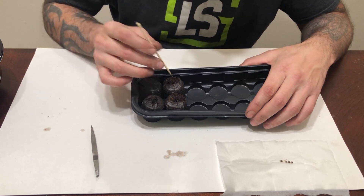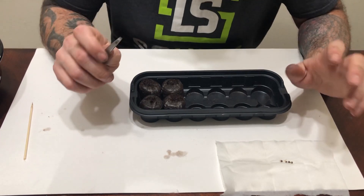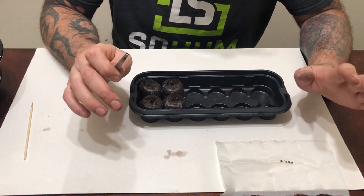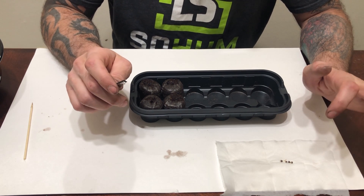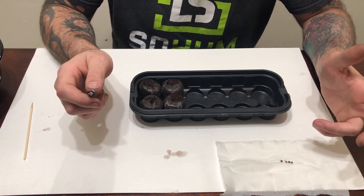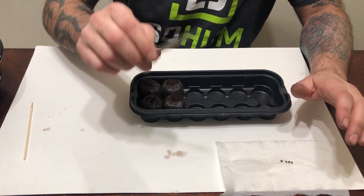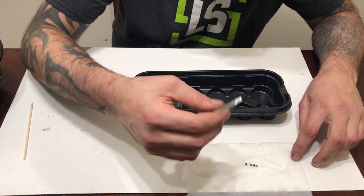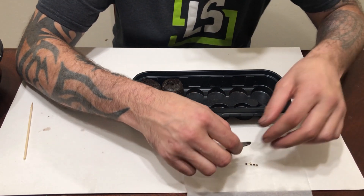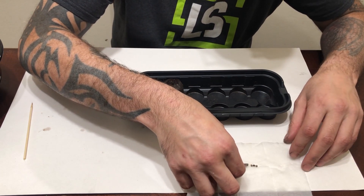Now it's time to put the seeds in. When you handle these seeds, you want to be very, very careful — this taproot that's sticking out is very delicate and it's susceptible to bacteria, which is why I sterilized my tweezers before using them.